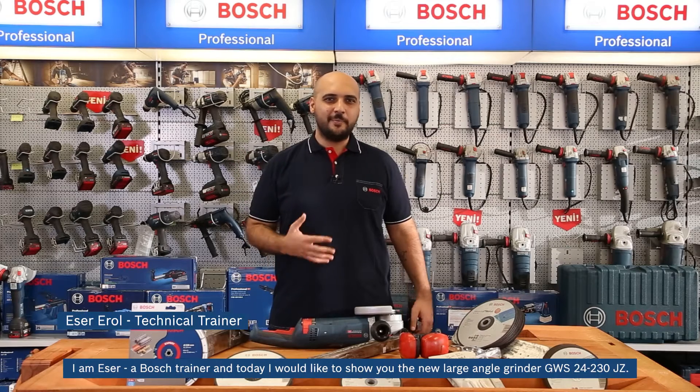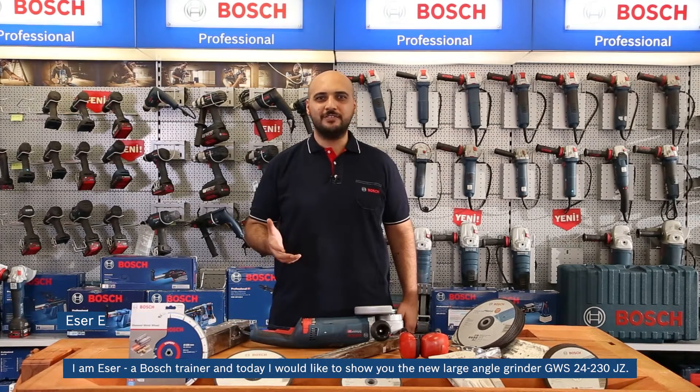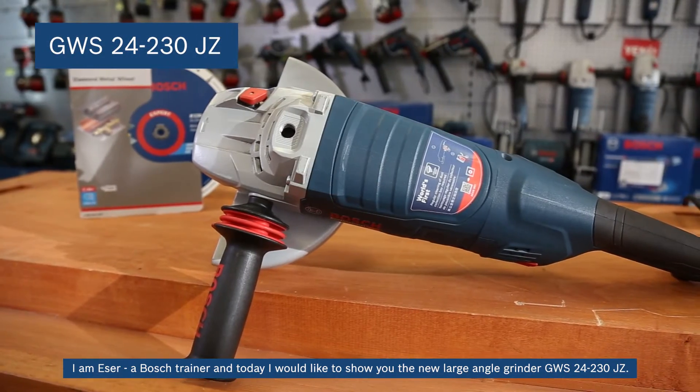Hello from Bosch Training Center. I'm Eser, a Bosch trainer, and today I would like to show you the new large-angle grinder GWS 24-230GZ.